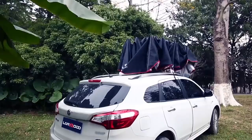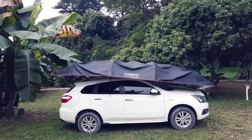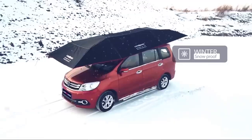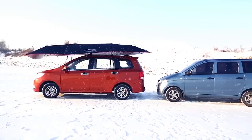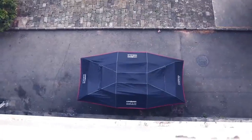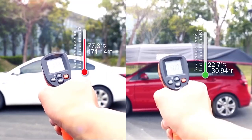Lanmodo Pro Four-Season Automatic Car Tent. For a lot of people, the car is the perfect means of transportation — it is personal, private, and weatherproof. Whether it is raining, snowing, or scorching hot outside, being inside the car keeps you comfortable on the go. Lanmodo has proposed the idea that the car itself also needs protection, hence the four-season car tent.